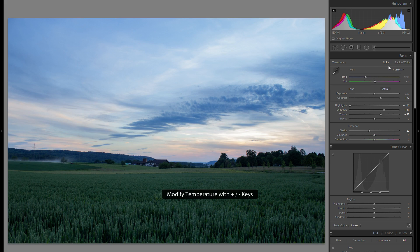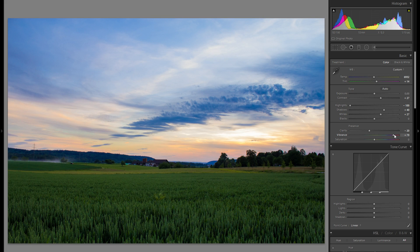From before to after it's quite a difference — it makes the scene a lot warmer but we still preserve those nice blues. I really enjoy bringing the tint to the right to get some magenta, and I think it works very well for sunset pictures. Then for vibrance and saturation, I'll just adjust the vibrance because it adds color more subtly. Around plus 25 works pretty well.